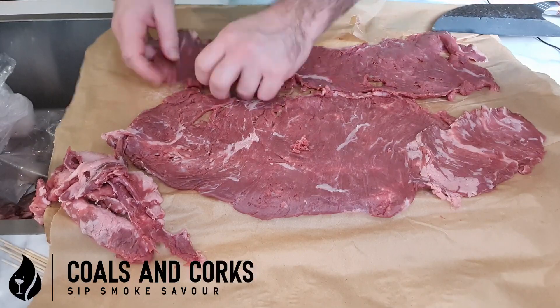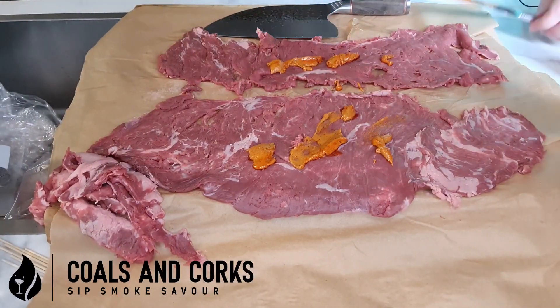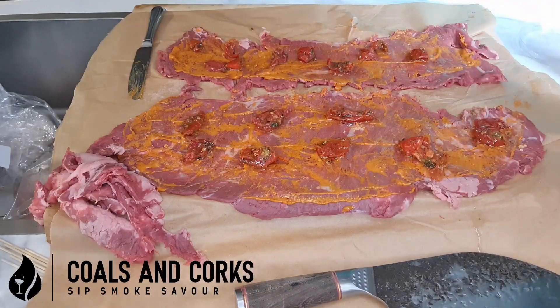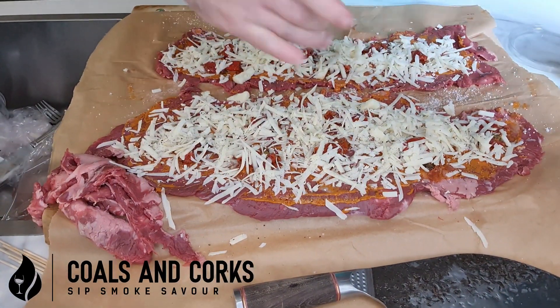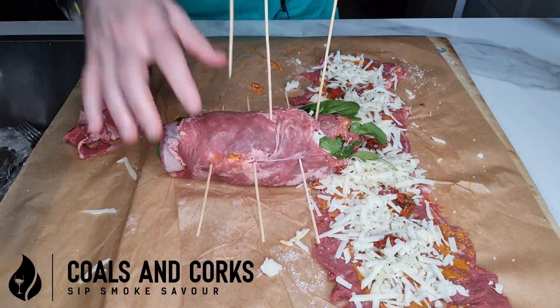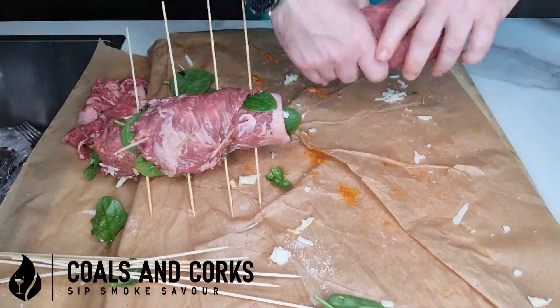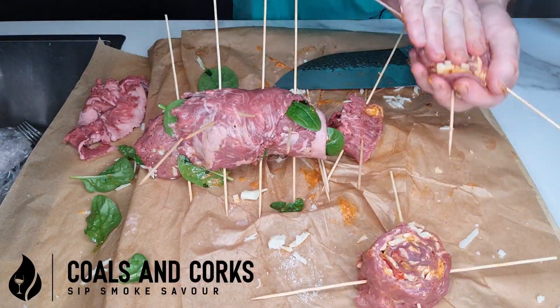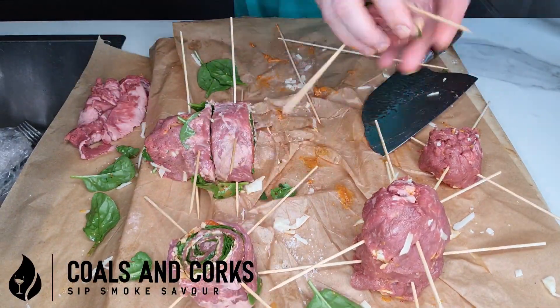Before we put it on the grill, we're going to paste this with garlic and mustard, then place the sun-dried tomatoes evenly over the top and sprinkle with cheese and spinach. We're going to roll this up nice and tight, use those skewers, and cut it into two-inch slices. These look fantastic — and now we're just about ready for the pan.